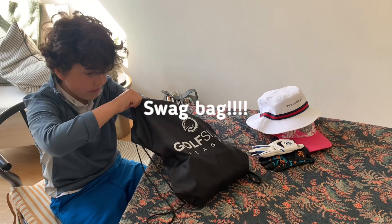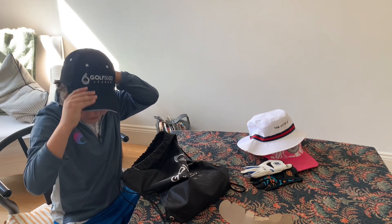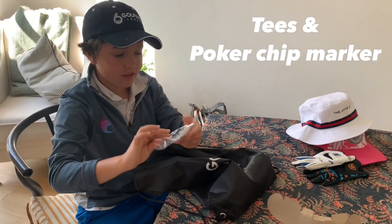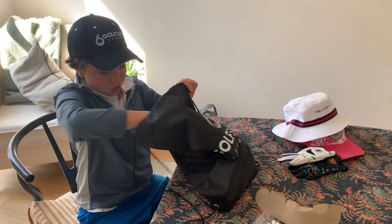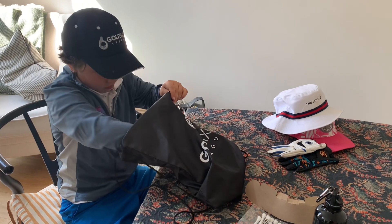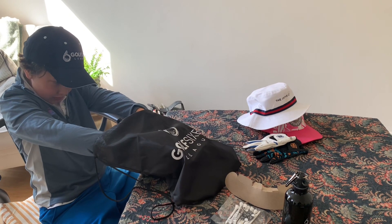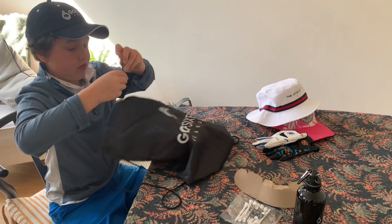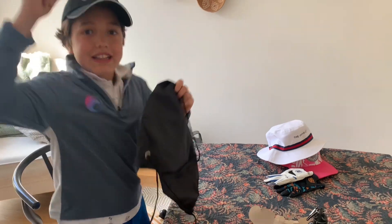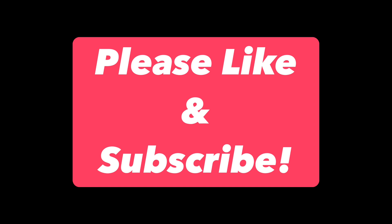Swag bag time! When you sign up to Golf Sixers, you get this bag given to you by your team. Your hat is a team colour and they give you all the supplies you'll need for the day. Titleist Pro V1s — good for losing in the woods or the water! Bag tag too. If you or your kids want to play in Golf Sixers, find out more at the Golf Foundation website. Like and subscribe!